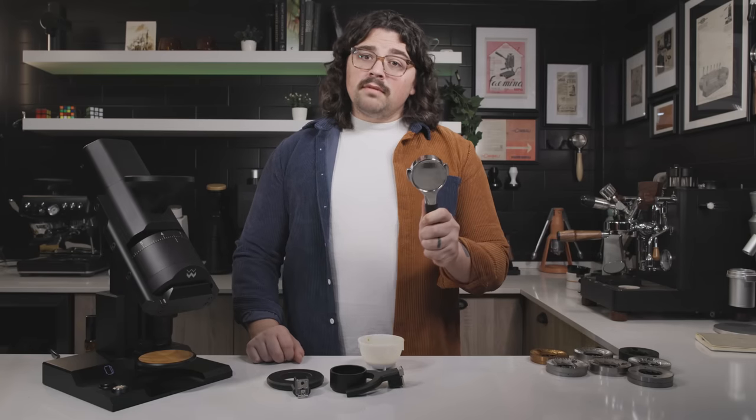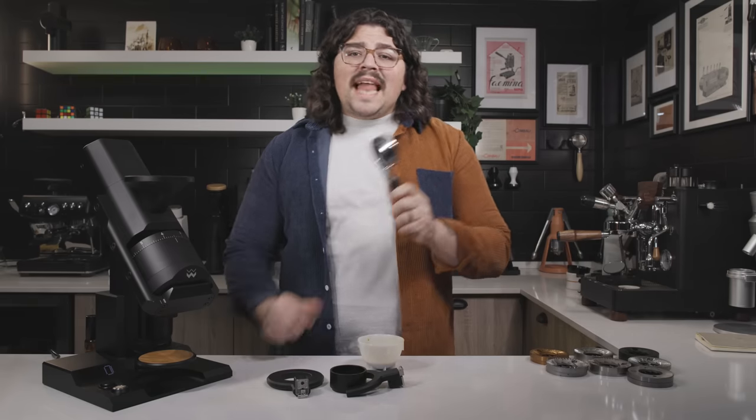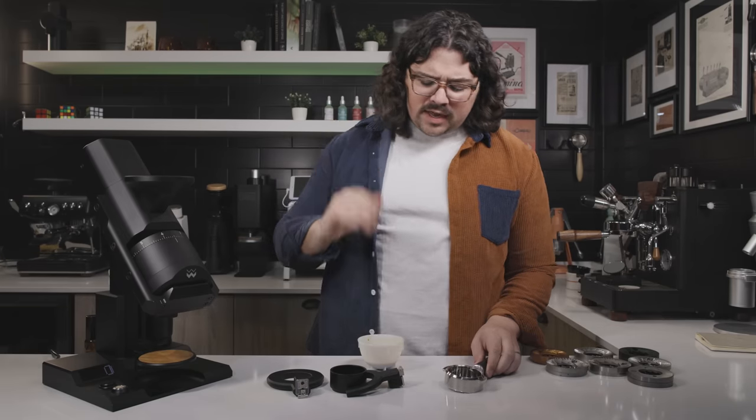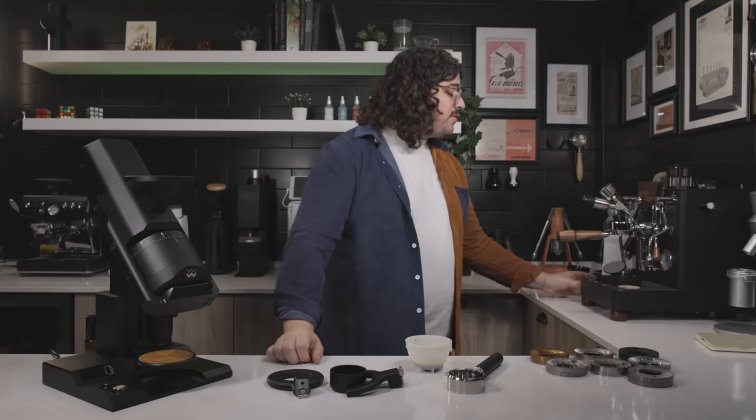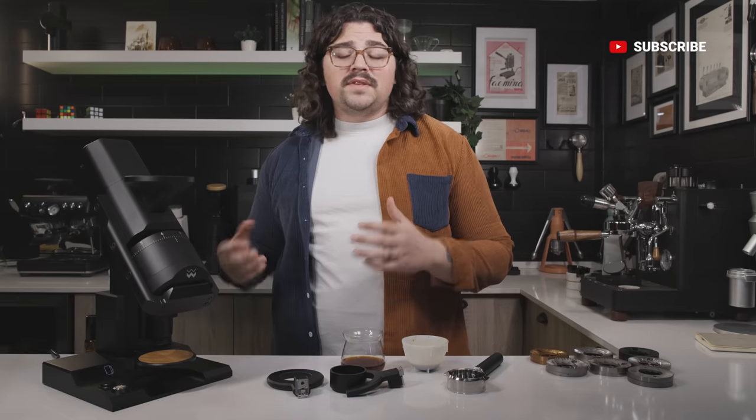We've made a mess here because we've had a lot of fun. I know you're asking about the unifilter review and the unibasket review — it's coming. I'm waiting on one more piece and a microscope and then we'll get into that. I'm going to sip on the rest of my espresso and find that delicious filter and we're going to end it on a highly caffeinated note. Thank you so much for watching. I hope this was a sufficient review for something as expensive as this is.